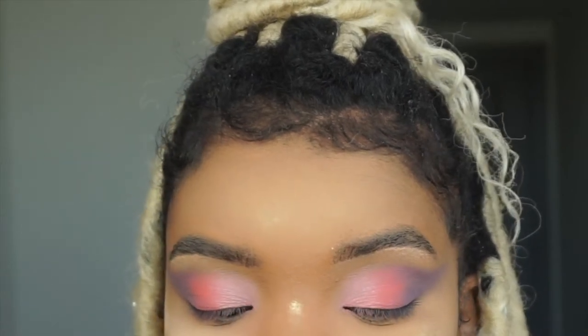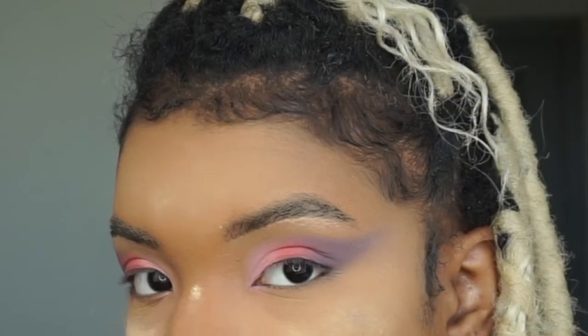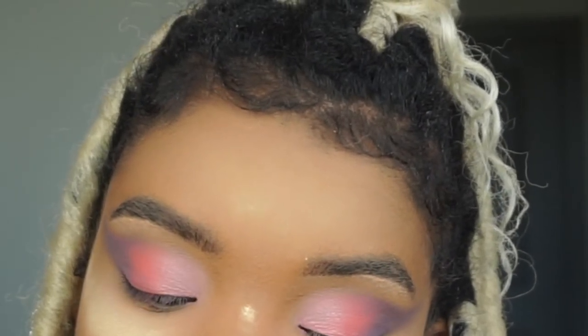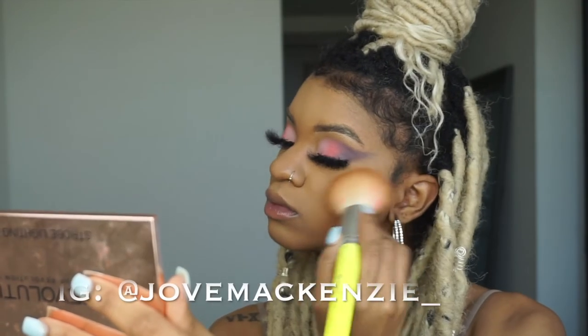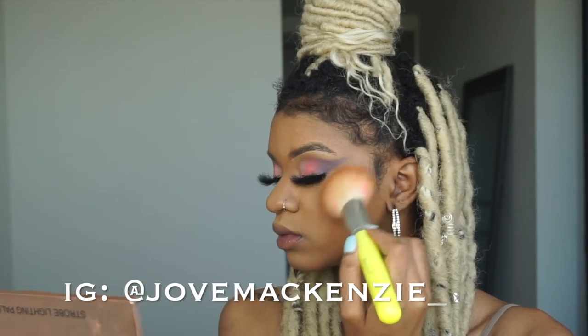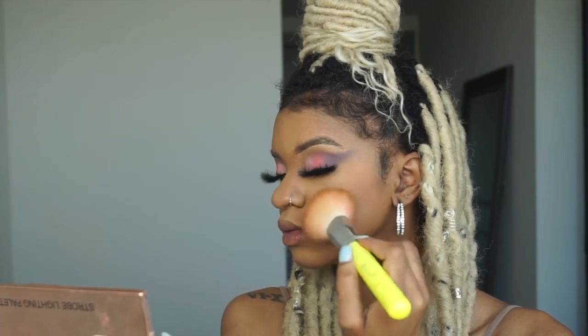And that's the ending result — I think it's so cute for spring, like that ombre cotton candy vibe! You can do any color with this eyeshadow-in-the-shape-of-a-cut-crease look. Lashes just make the look ten times better — if you're looking for some bomb lashes, hit up Jovee McKenzie on Instagram. She has amazing lashes; I was literally obsessed — they took this look to a whole other level.